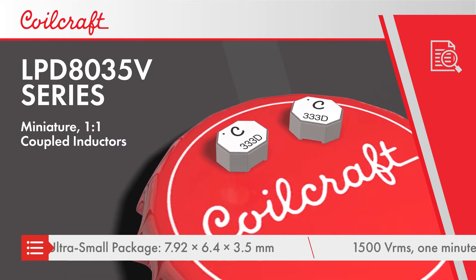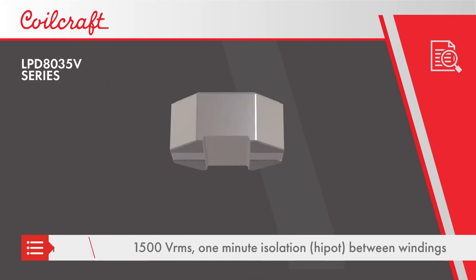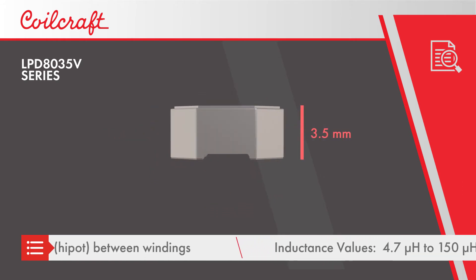Coupled inductors are typically used for their improved transient performance and ripple noise cancellation, and the LPD8035V series use an ultra-small 7.92 x 6.4 x 3.5 mm package.